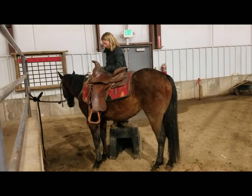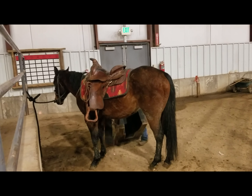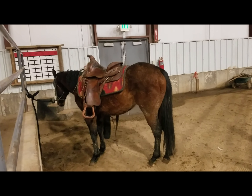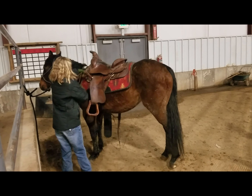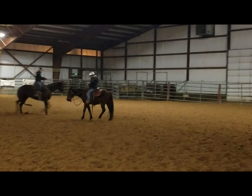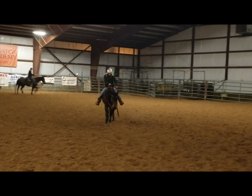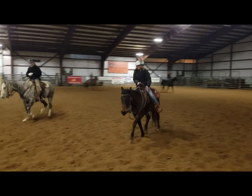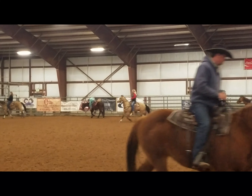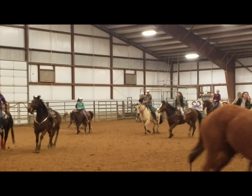My daughter started finding some interest in this horse, rode him a couple times, and really started to like him. She's been riding him for the last two to three months quite consistently, and he's really been good with her. You can see her putting the saddle on — her saddle's so heavy she can't lift it without the little steps. Here she's yielding his hindquarters, doesn't have spurs on, but he's still relatively good at listening. She's ridden him quite a bit at the arena and taken him to barrel races and time-only events. You can see here a big group of horses warming up and he's handling the commotion really well.